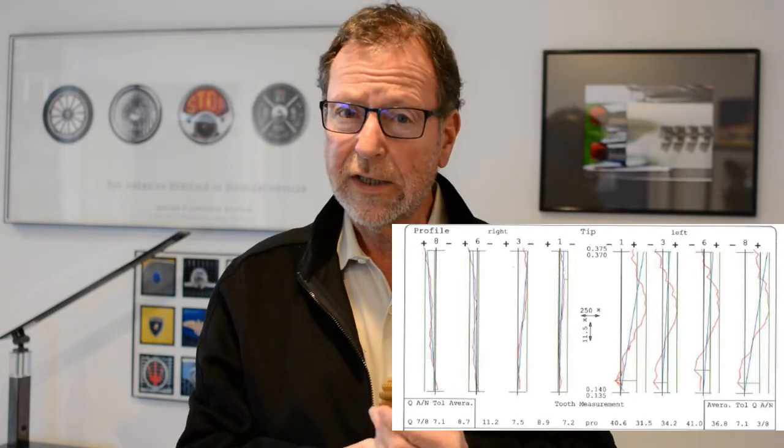It's good shop practice to indicate the hob every time you mount it on the arbor. Thank you and see you next time.